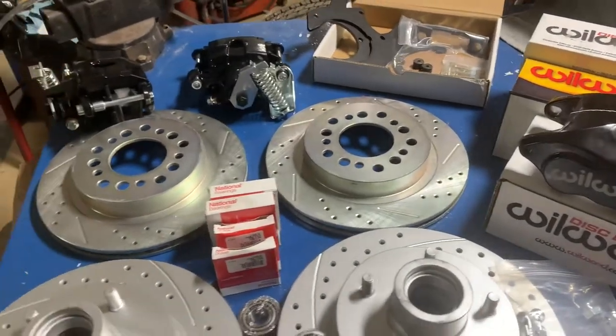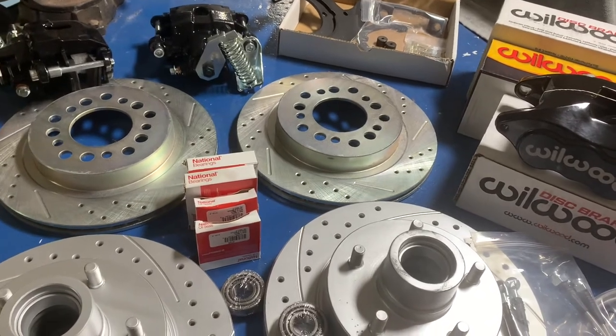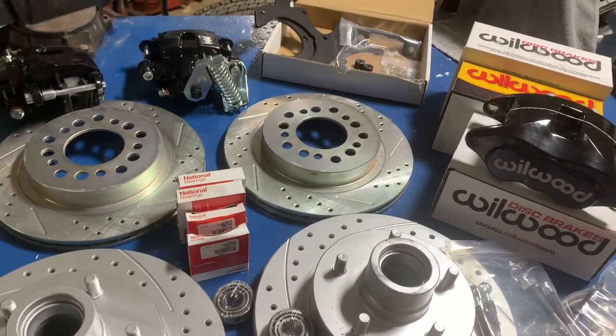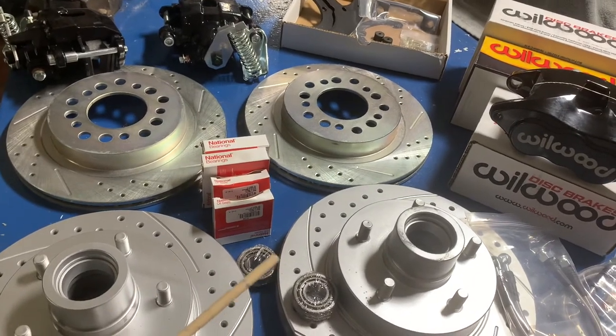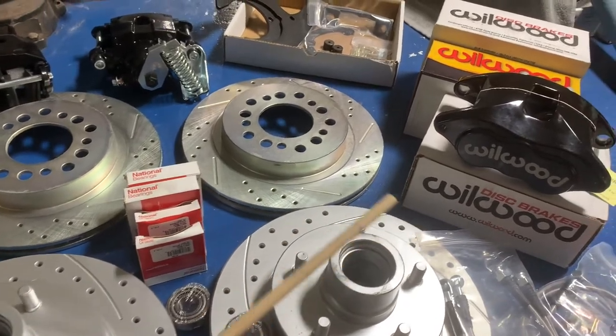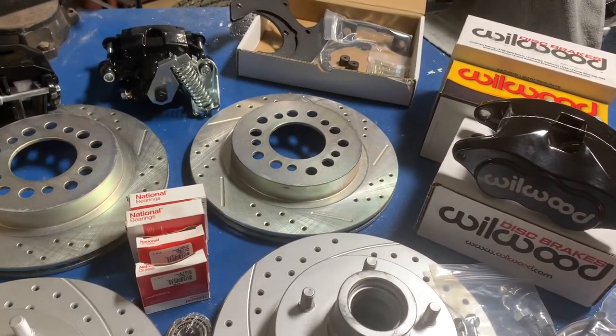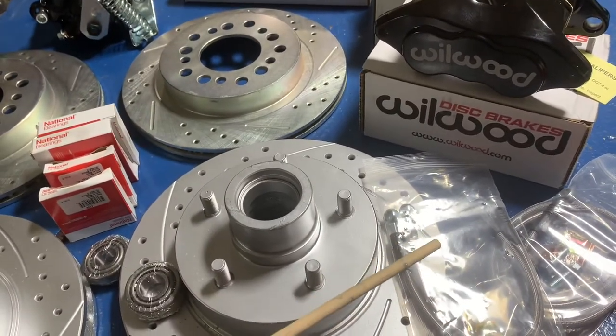For those of you following the little C10 build — 83 square body — these are the brakes I'm fixing to put on it today. I'll walk you through the drilled and slotted rotors, new bearings, Wilwood calipers, and all the necessary brackets with the stainless steel brake lines.